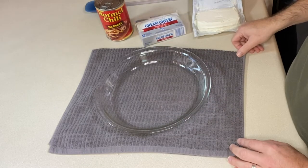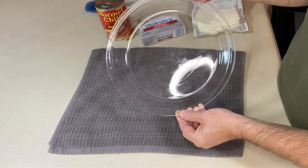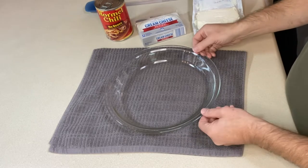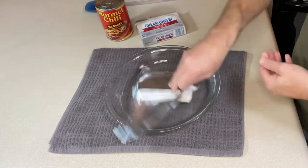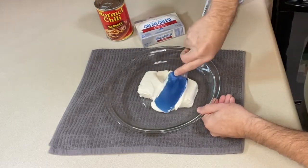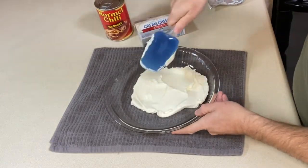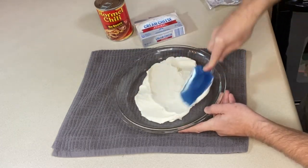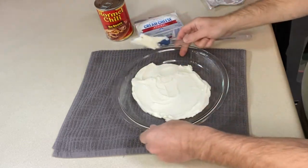Now that we've gone over the ingredients, we want to preheat our oven to 350 degrees Fahrenheit. Get yourself a pie plate or some other shallow oven baking dish that we can dip into later. Put our cream cheese in here and spread it out as thin and evenly as we can. If you like these easy dips, I also have a pepperoni pizza dip recipe that is gluten-free and comes out really well — I will link to that video if you want to check that out.